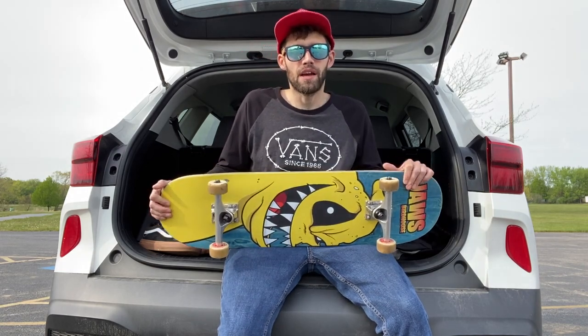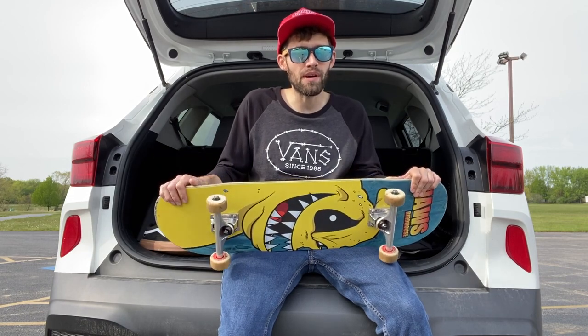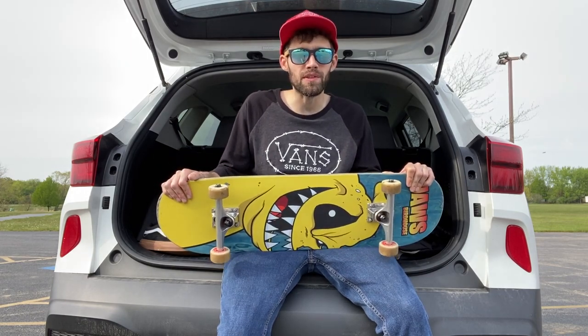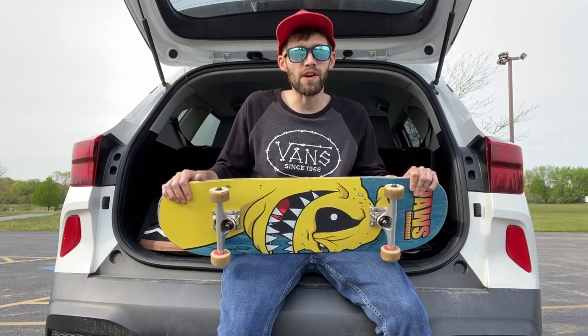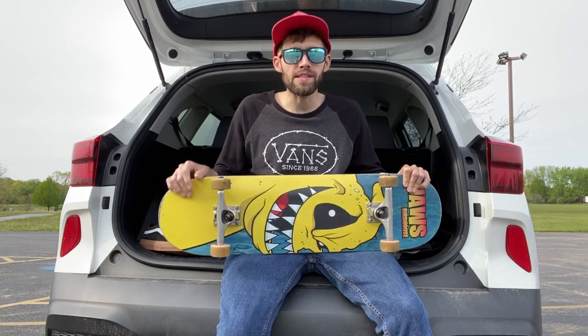That wraps up this episode guys. I want to thank you for joining me — subscribe if you haven't, hit the notification bell, and leave a comment about what you thought of this video. Tell your friends, family, and partner — Swanson Skateboards, baby! You guys have a good day wherever you're at, take it easy.